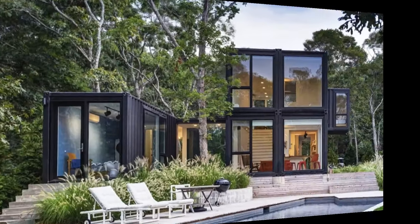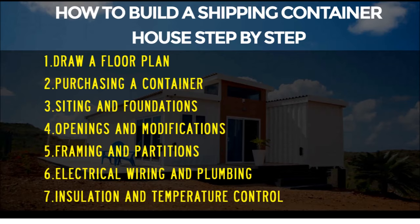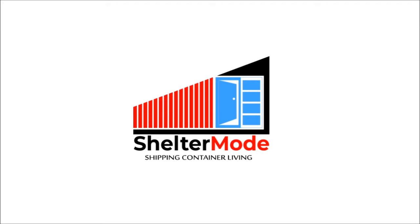If you love shipping container homes or you are planning to build a DIY container home project, then this video is for you. In this video, we bring you a complete step-by-step guide on how to build a 40-foot shipping container home in seven simple steps that are easy to follow and understand. Without further ado, let's get started.